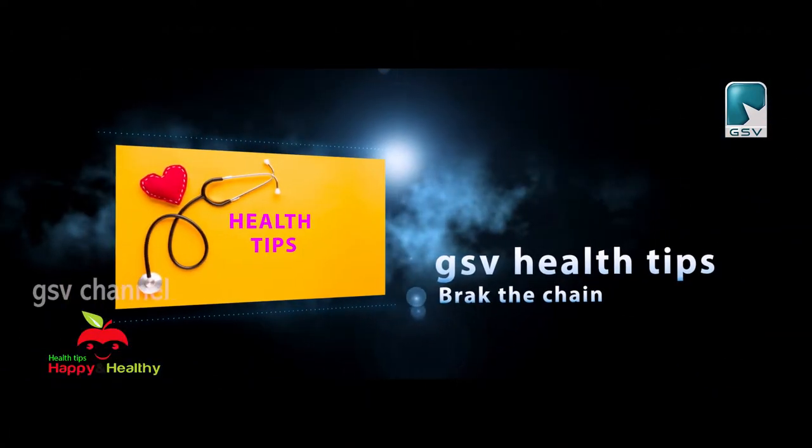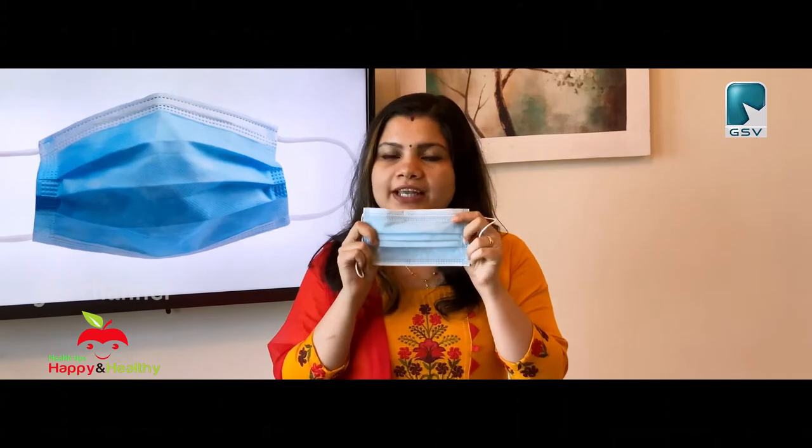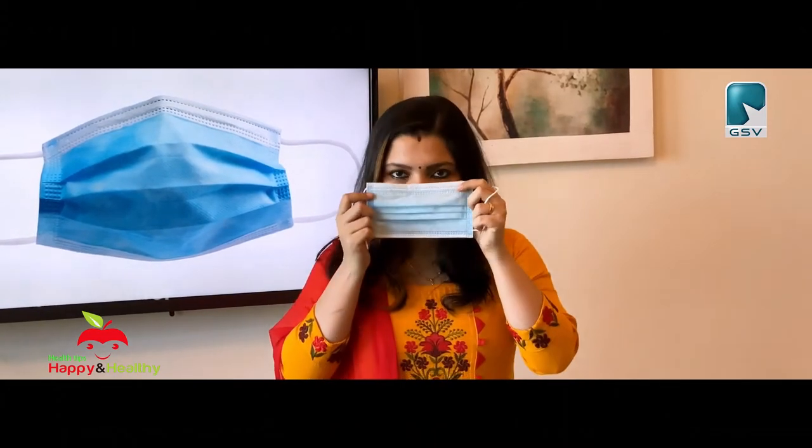We will answer these questions. For the second part, we will take a surgical mask on the outside. There are two masks on the outside. This is a white mask.